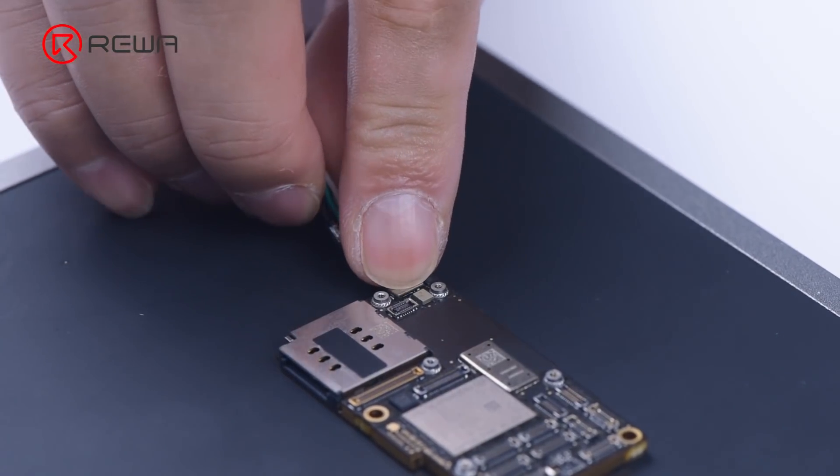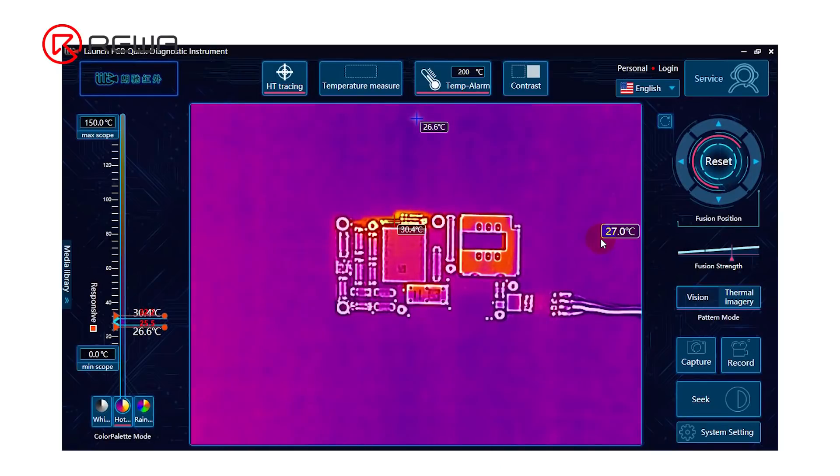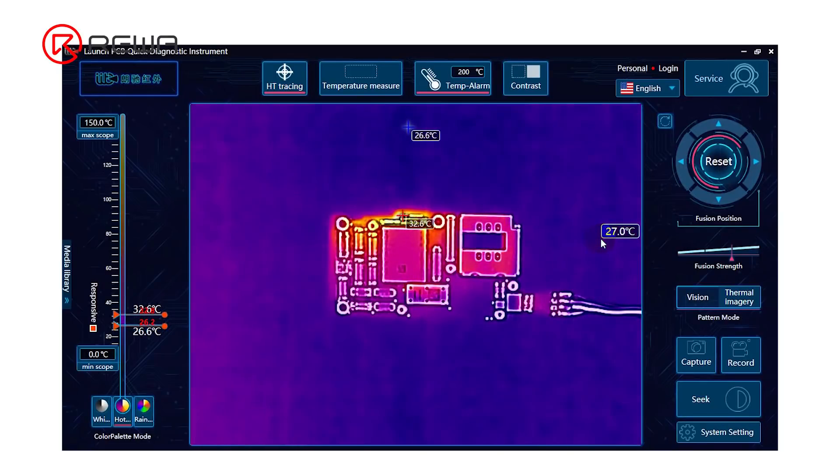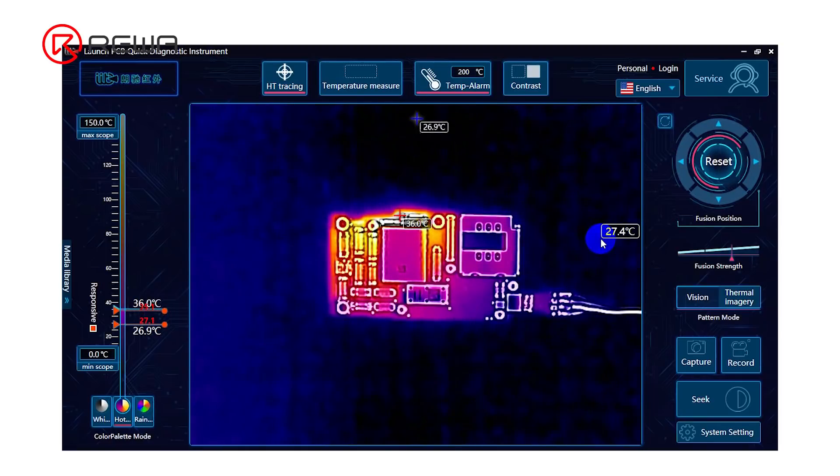We put the motherboard on the thermal imager and connect it with a power cable. Areas around the NAND are getting seriously hot. Since NAND is not on the main power supply circuit, we need to separate the motherboard for further testing.